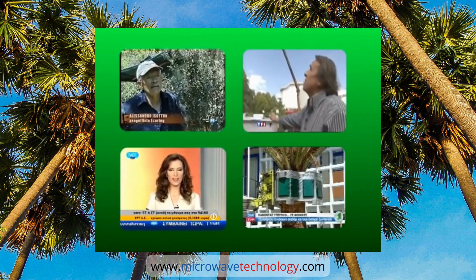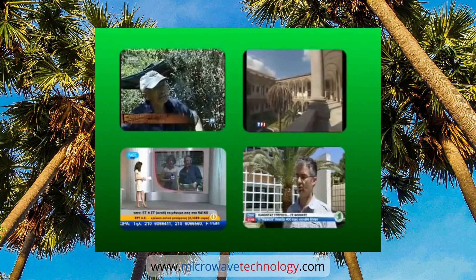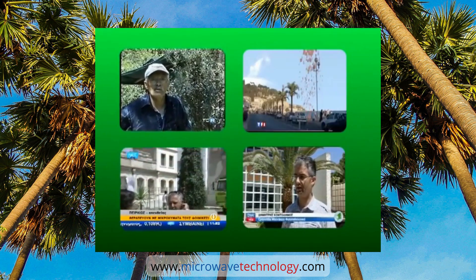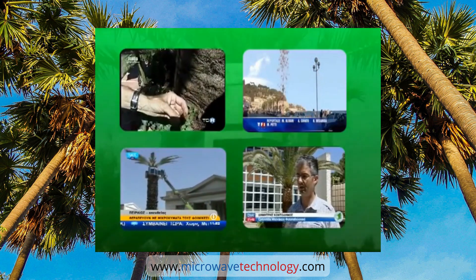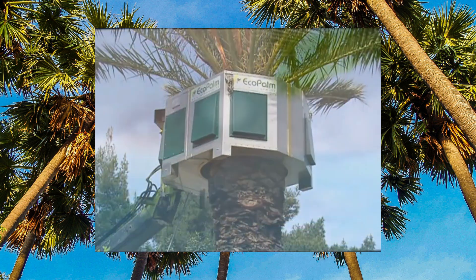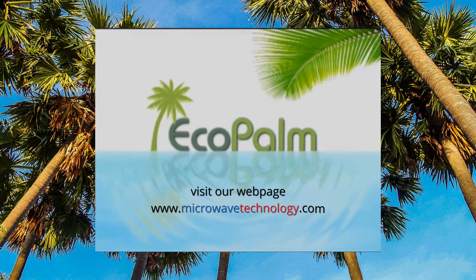Ecopalm system: no other disinfestation method achieves such exceptional results with such short working time, ease of application, and certainty of the result.